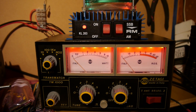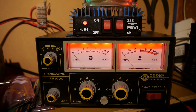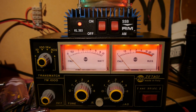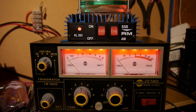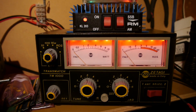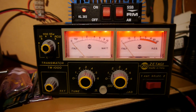Testing of the RM KL203 linear amp. I've changed all four MOSFETs and three ceramic capacitors because everything was blown. Checked everything else and now it's time for a big test.